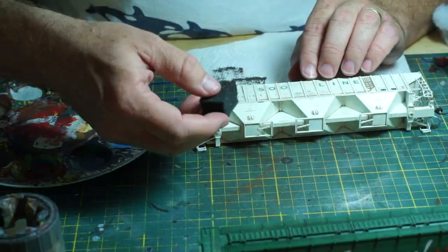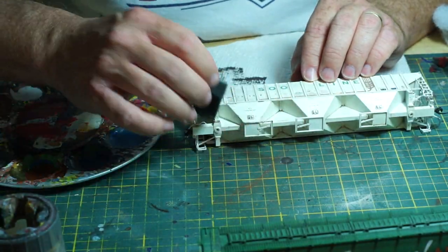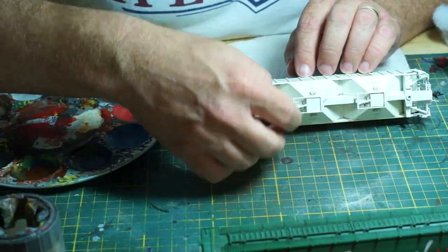On the other hand, if you're chipping down to something like aluminum or a different metal, keep in mind the color of the metal that you're chipping down to. Chipping should be done sparingly unless the prototype itself warrants it, such as the Soo Line car that you've seen me work on. Even then it is very easy to overdo this, so keep it light.